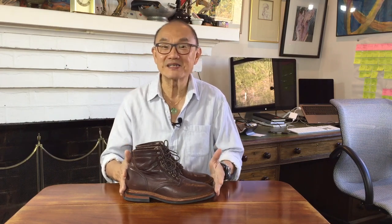Today I'm taking a look at the Parkhurst Allen boot in dark roast Horween's Dublin leather, after seven or eight months worth of wear.